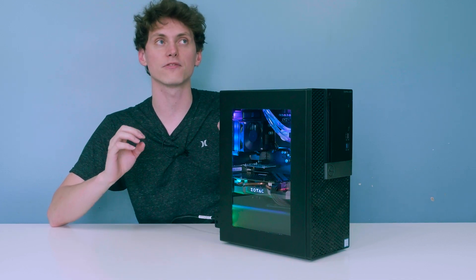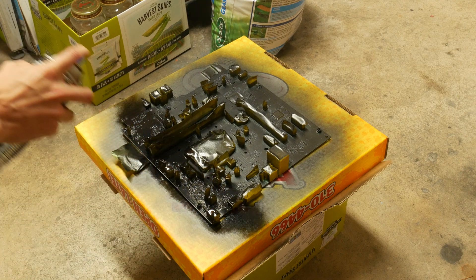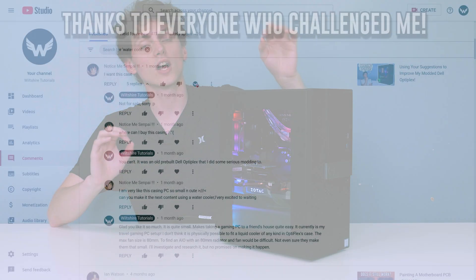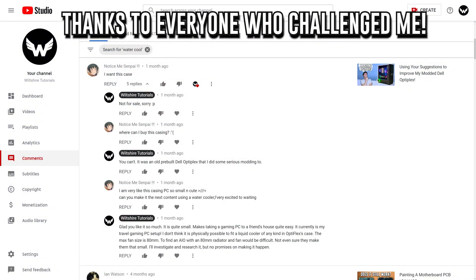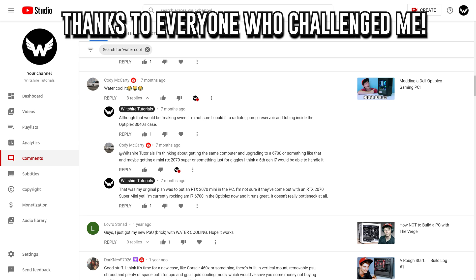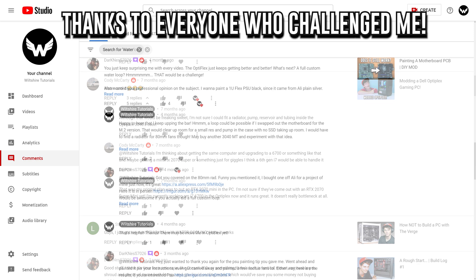In the last OptiFlex video — which was about painting a motherboard, and that motherboard is holding up just fine — a lot of you left the suggestion, or rather challenge, of whether I could try to liquid cool OptiFlex. I gotta say it definitely wasn't easy.